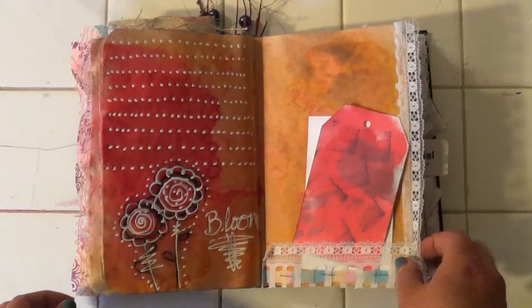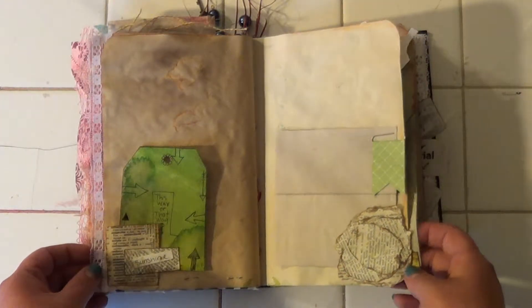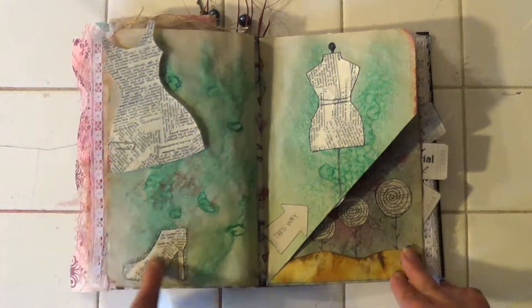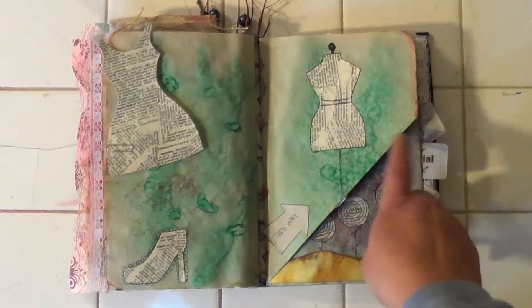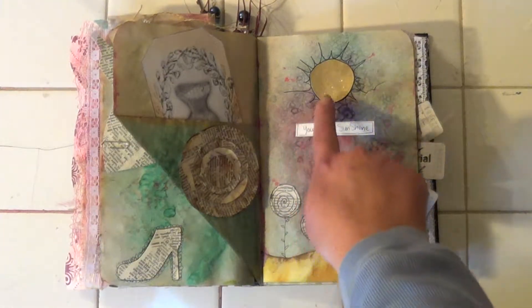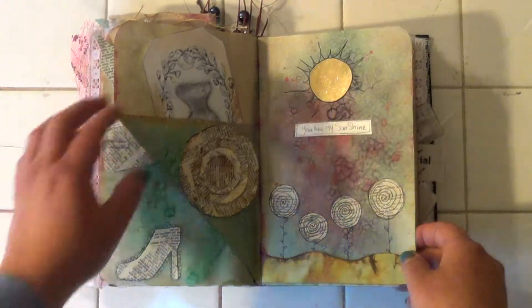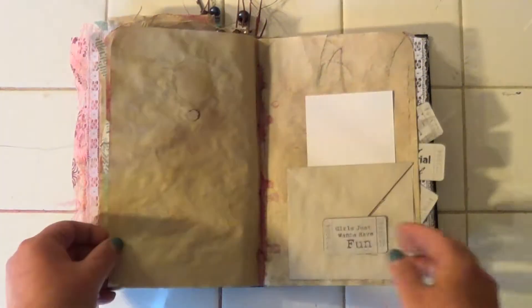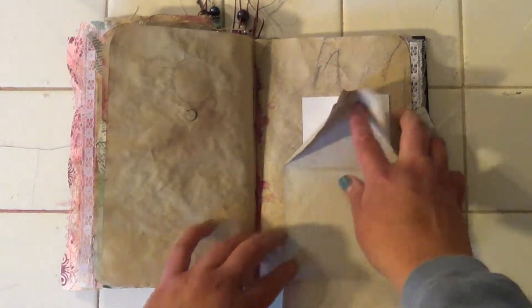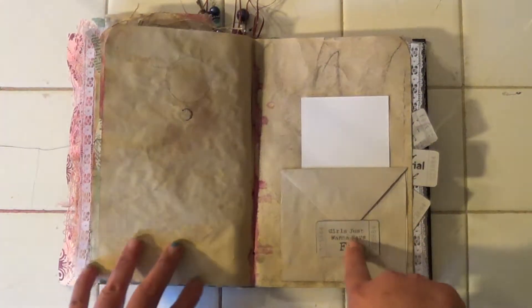Some more lace. Another dress and a shoe — high heel — and a dress form. A flower, some more flowers. The sun. You are my sunshine. Tag up here. An envelope that folds out. Girls just want to have fun.